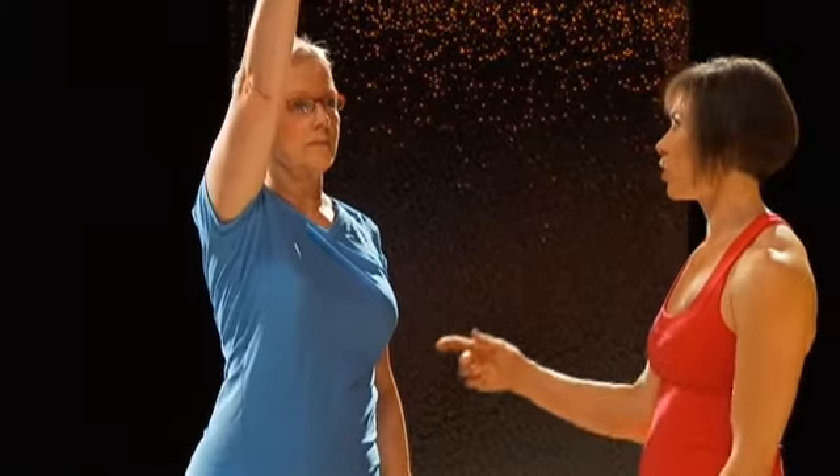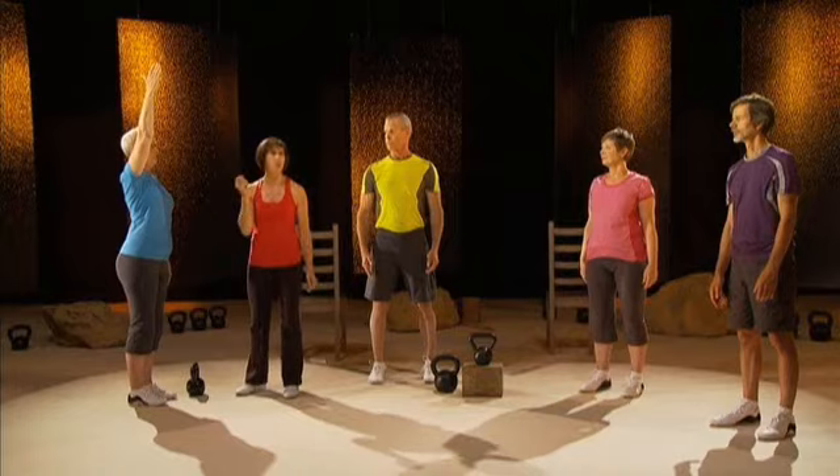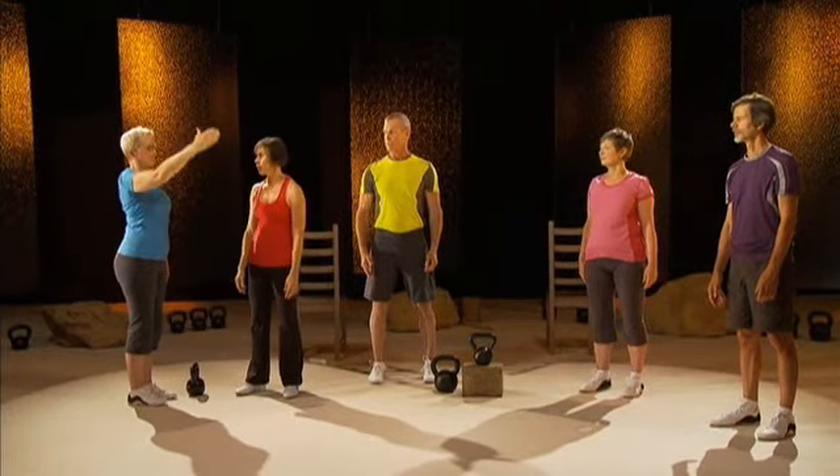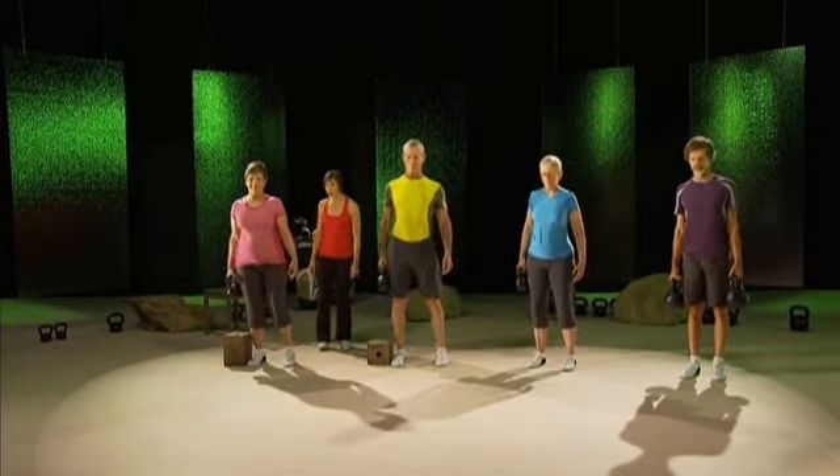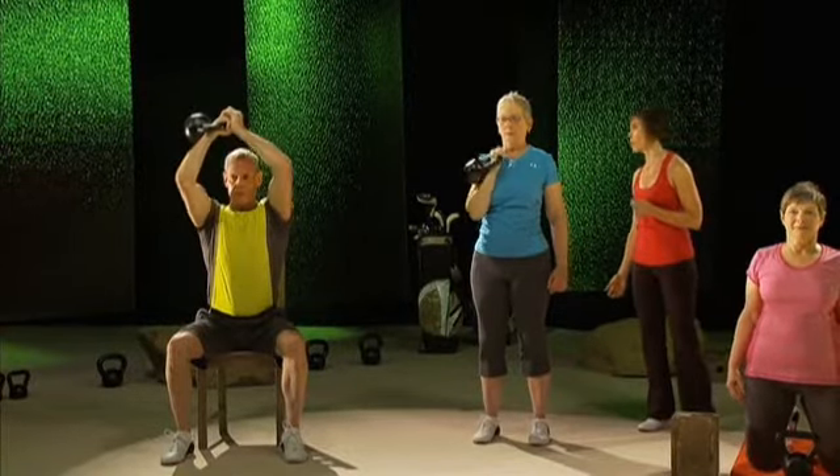In this section, you'll also find the self-screen. Prior to following the workouts in this DVD, you must complete the self-screen to determine which level is appropriate for you to follow. There will be four people doing the workout, each representing a different level. Pick the right level for you for each particular exercise.